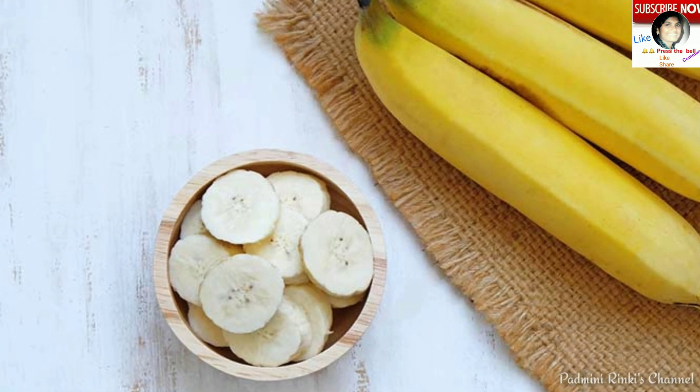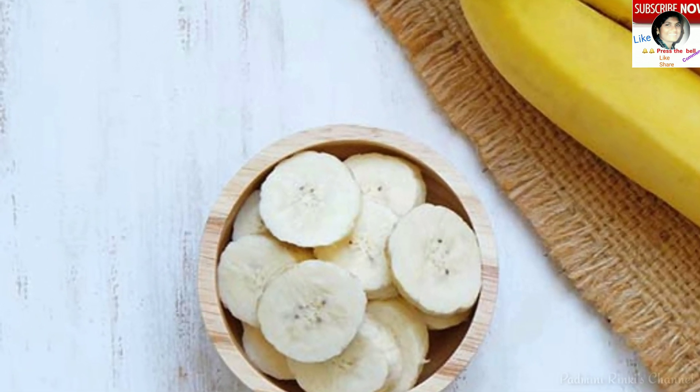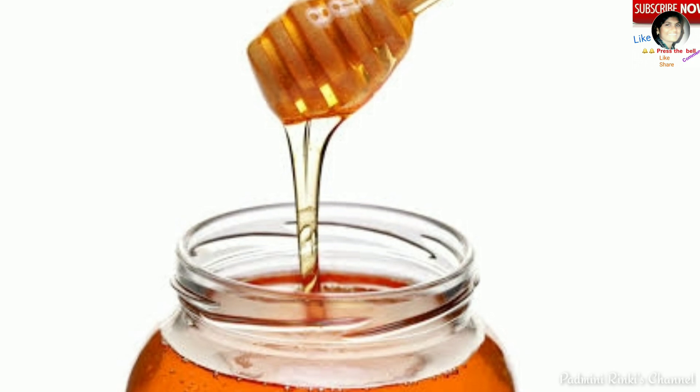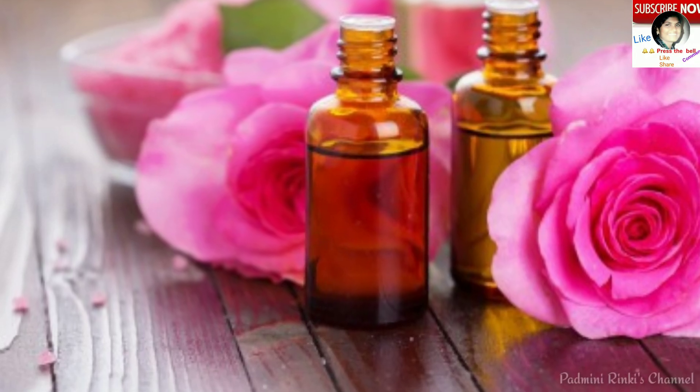Agle tip mein: agar aap paka hua kela yaani ripe banana ko honey yaani shahad ke saath mix karke pack lagayein apne face par, to isse aapki face ekdum gori hogi, lighten hogi, aur spot-free hogi.